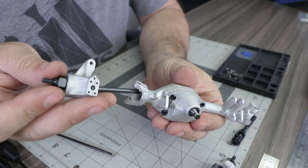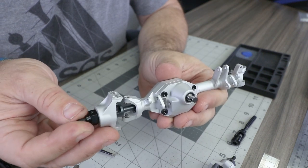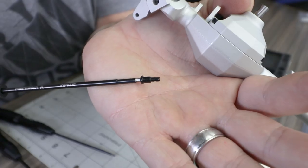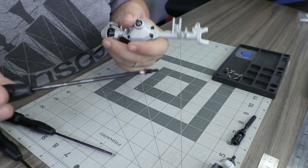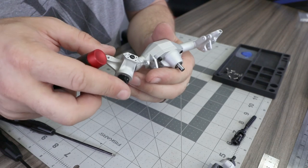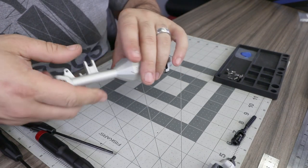Slide the axle into the housing — you may want to rotate the shaft slowly to help it fall into position. Then install one of the shouldered kingpin screws using a small amount of loctite and lightly snug that screw down. Repeat on the top and bottom of the knuckle and on the other side.